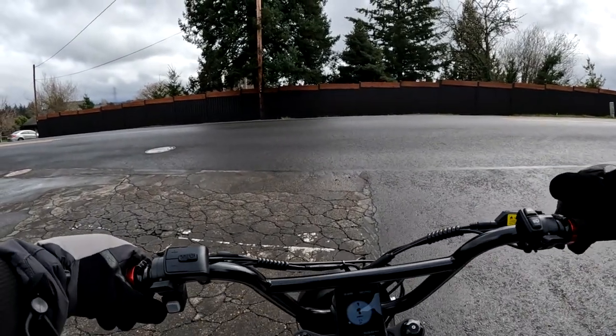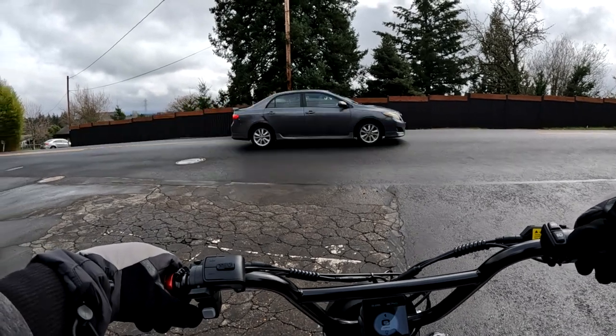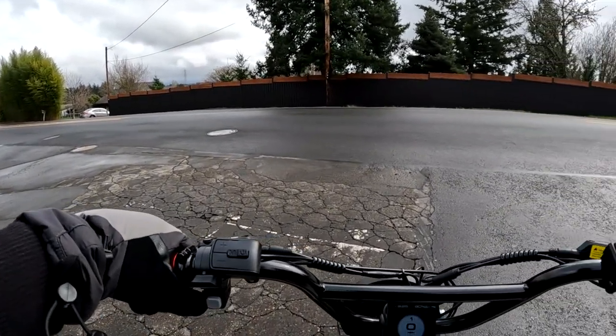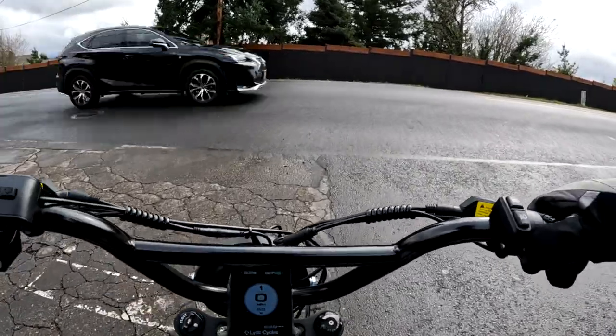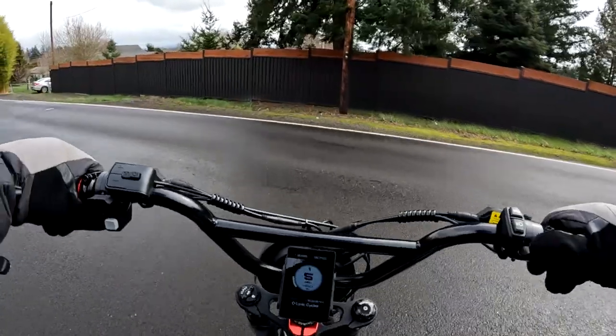I don't know if this bike can handle the hills or not — that's not a good sign. Going up that hill I didn't even get all the way up; I might have got halfway, but that was it.